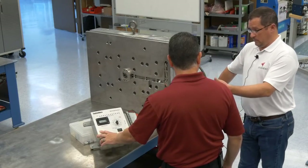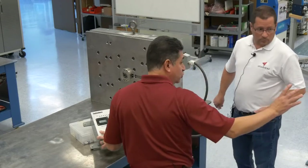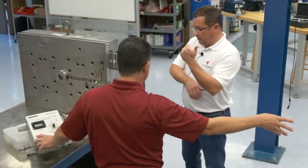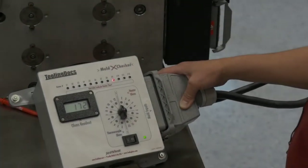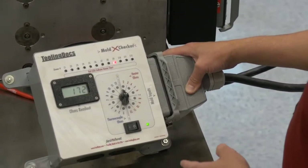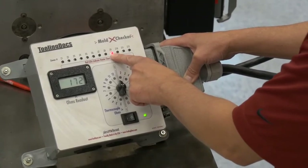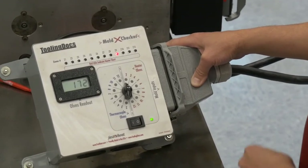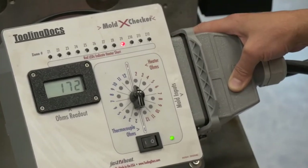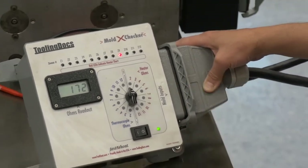Now, if you had a short — this tool right here has a direct short, so we'll move over to this tool. As soon as we turn it on, you can see not only that we have a direct short, but it also tells you what zone it's in. So you know where to go look. When I go to tear this apart, I can look and follow zone number nine and find that short.